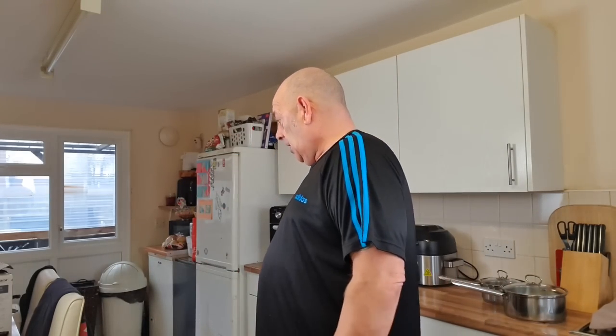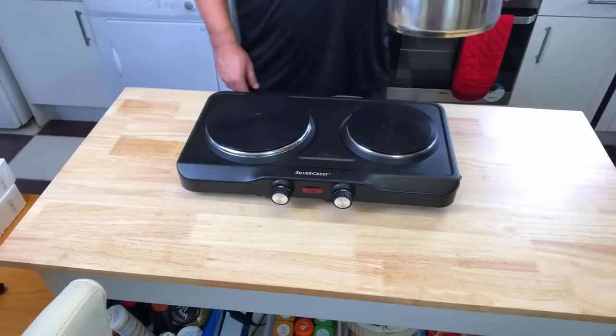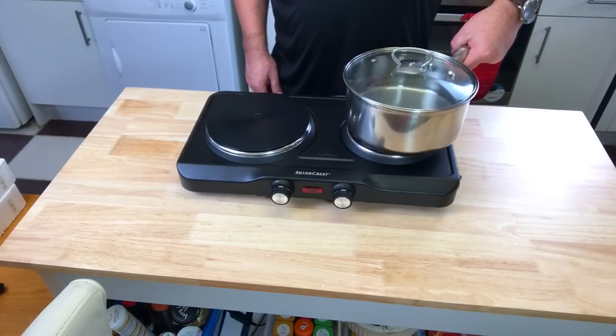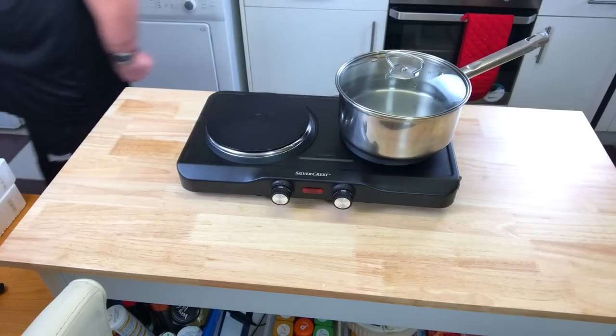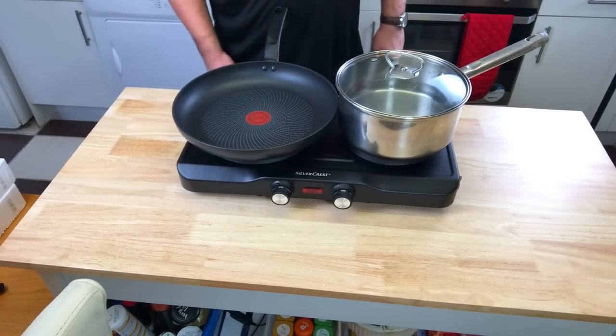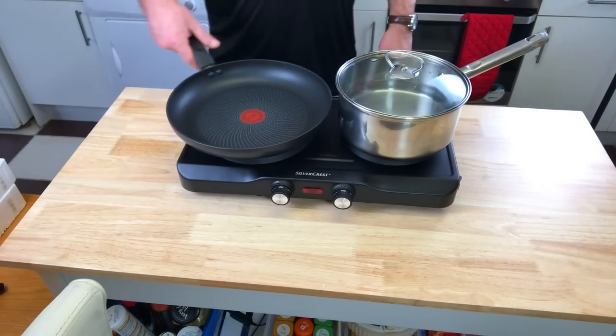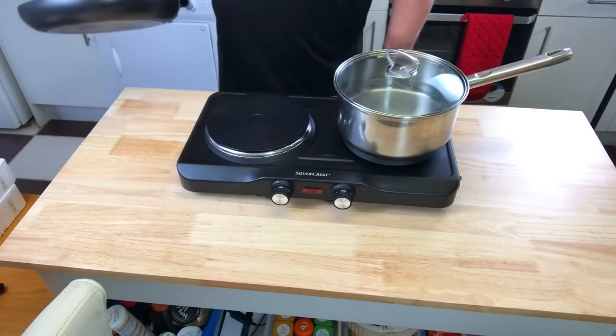I'll turn them off for a minute — burnt myself. The smell has burnt off now, it did stink at first. So first thing: I'll get a pot of water on one ring and a frying pan on the other. Will that fit together? Yes it will — so that's quite good, you have got enough space.